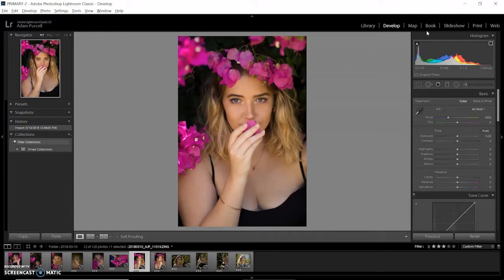Hey guys, thanks for checking out my first video on my Lightroom editing process.